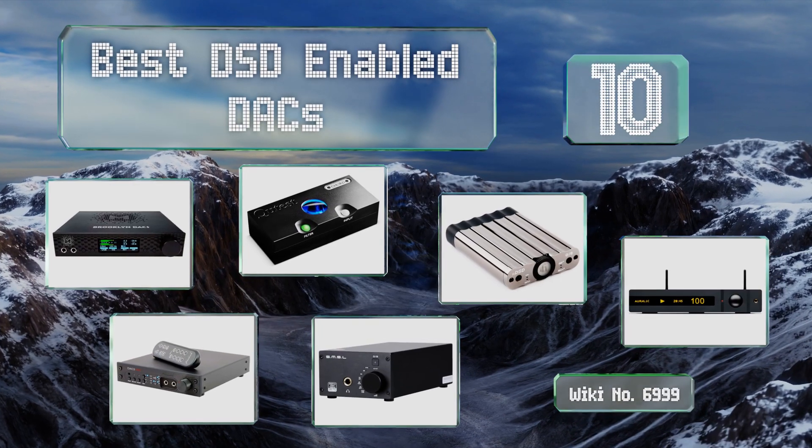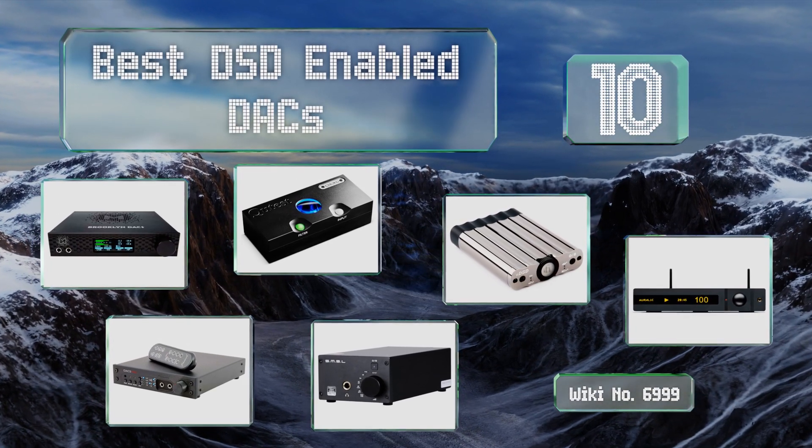EasyVid presents the 10 best DSD-enabled DACs. Let's get started with the list.